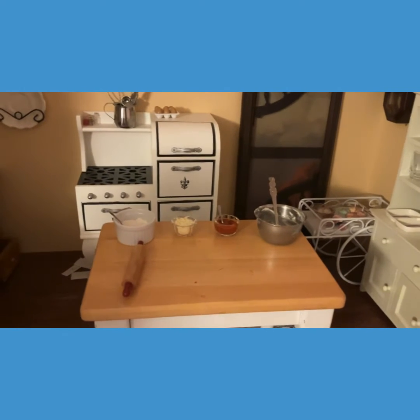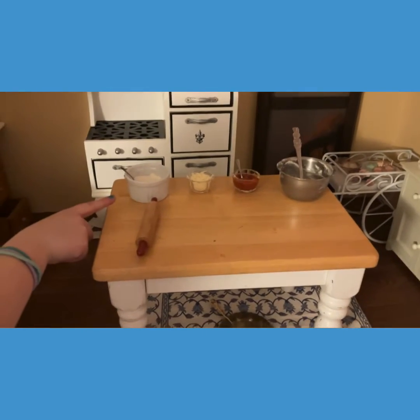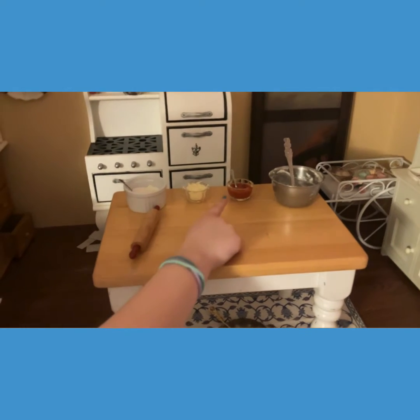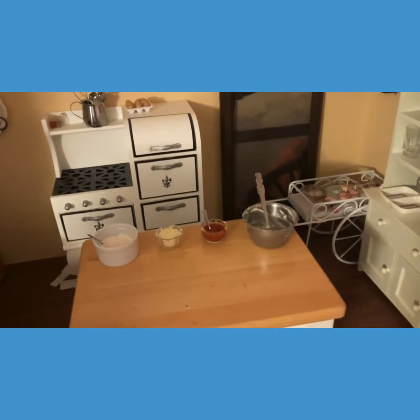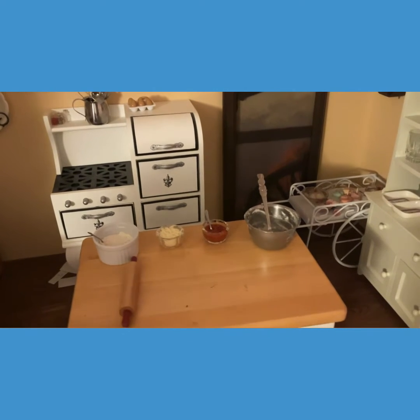Here are our ingredients: all the way to the left is an extra bit of flour, some cheese, our pizza sauce, our dough, and our handy dandy rolling pin. The dough we mixed previously, so we're just going to show you guys putting on the toppings.